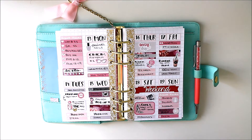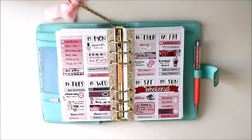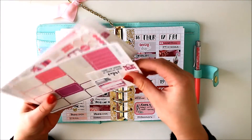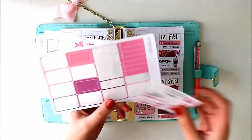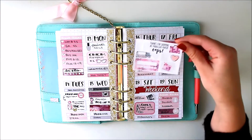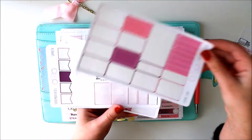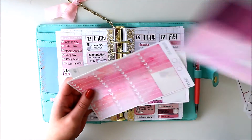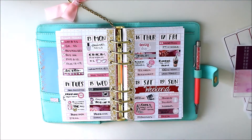As you guys probably saw in a different Plan With Me, I used the Parallax Paper kit and I had a bunch of leftovers so I thought I'd do a personal spread with it. There was just some things left on this freebie — a weekly checklist or weekly box, some half boxes, some things left on the functional sheet, some ombre heart checklists, and quite a bit of washi actually. So this is honestly more than enough.